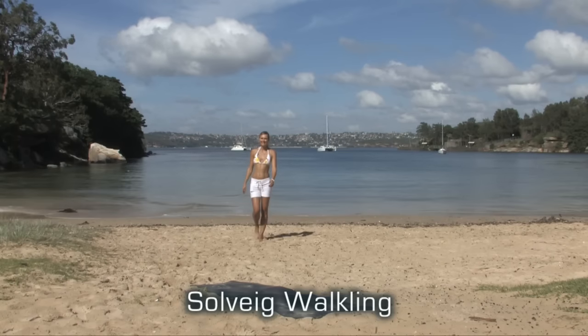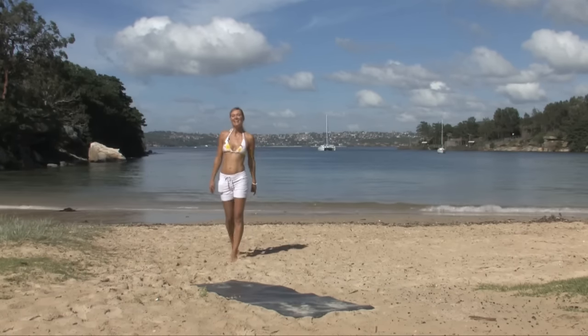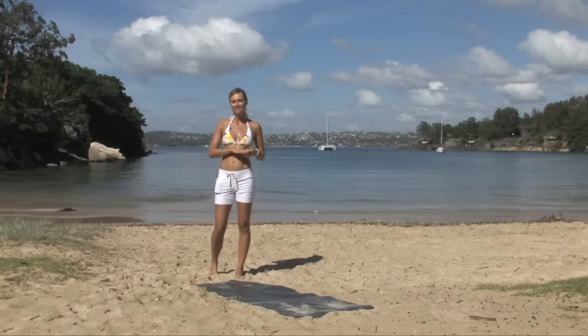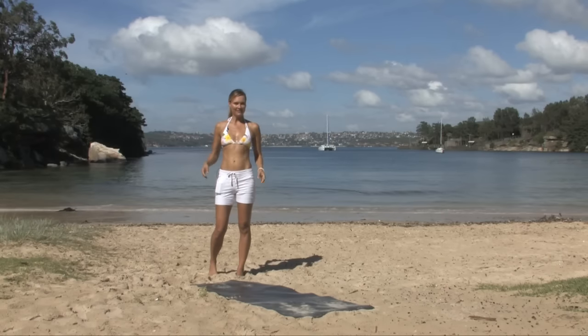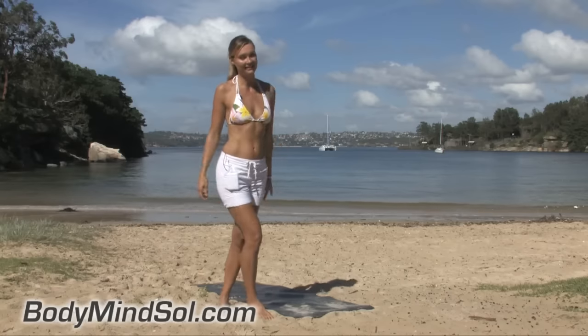Hello and welcome to Body Mind Soul TV. I'm Soul Walking, I'm a Pilates instructor, a fitness model and journalist. I'm here in Manly in Sydney, Australia, and I've put together a workout that's going to be quite full-on — 15 minutes that's going to work your abs, your legs and your arms, giving you that cinched-in waist that all Pilates instructors have. So let's get started.